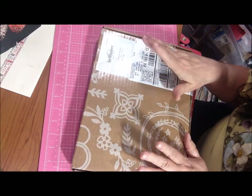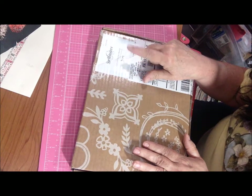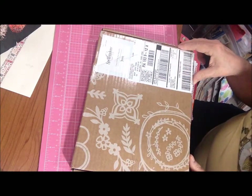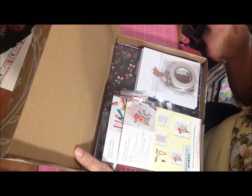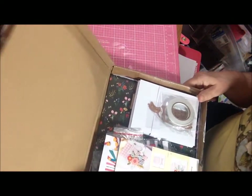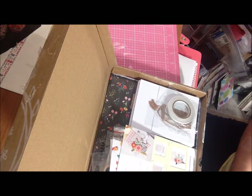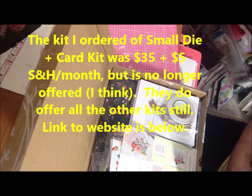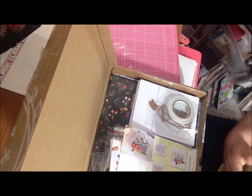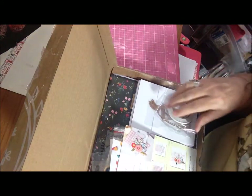Hi guys, I'm here with mail I got today — the Spellbinders card kit of the month for June. I thought they would have waited and sent me July's, but they didn't. It came UPS SurePost, which basically means UPS transfers it to the post office and it takes an extra day to get here. I don't remember exactly how much this was because I only have my tracking sheet and not my invoice.